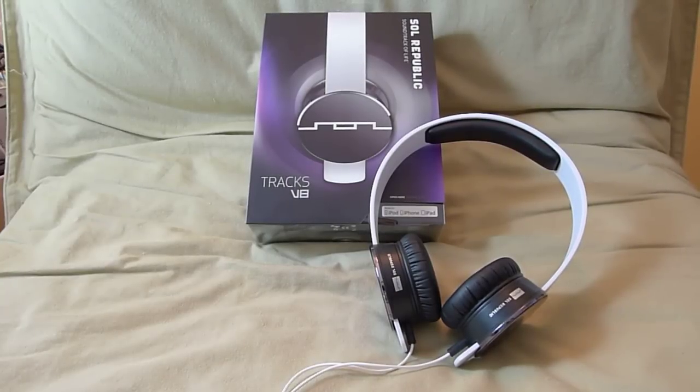Hey everyone, it's Mike again. Today we're going to look at the Soul Republic Trax. This headphone is not a brand new product — it's actually been around for quite some time now. It sells for $99 in the US. There's a Trax HD and a Trax Ultra above this model. I have those, so I figured I'd pick this guy up to complete my collection.